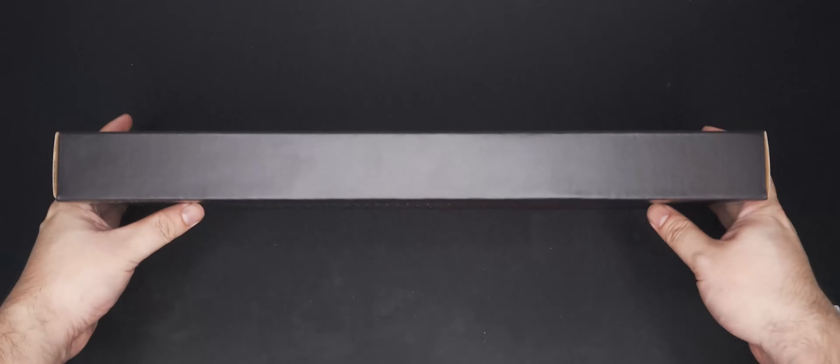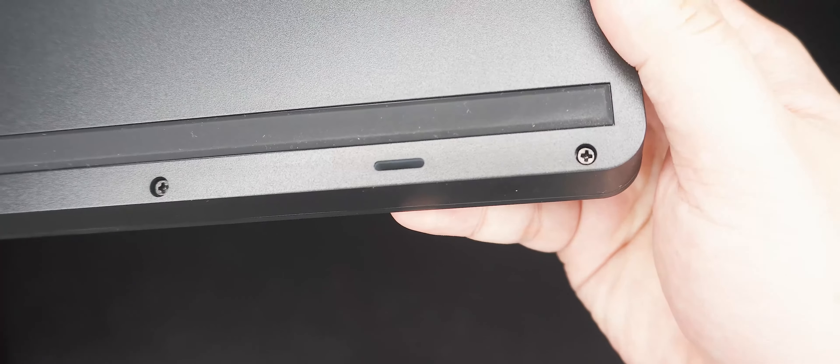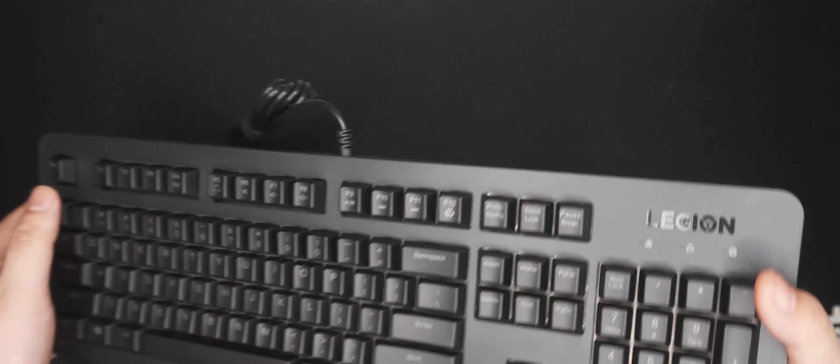Here's the Lenovo Legion K300 RGB. I must say I'm no longer used to having a full-sized keyboard on my desk. The build is mainly plastic and it's quite thick — this thing has some weight to it. There is some deck flex, which is characteristic of many membrane keyboards since the switches don't necessarily need to be mounted onto a metal plate; they can mount directly to a PCB. There is a white plate under the keys, most probably to make the RGB lights shine brighter.